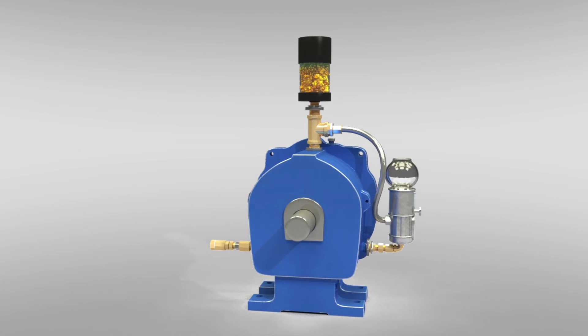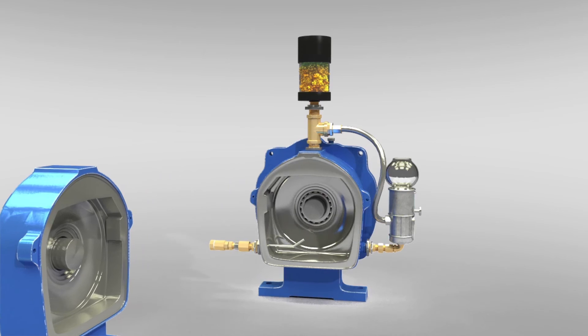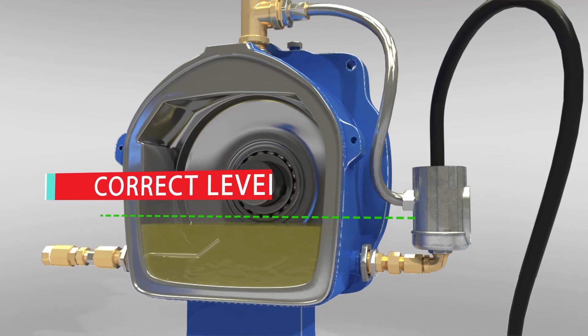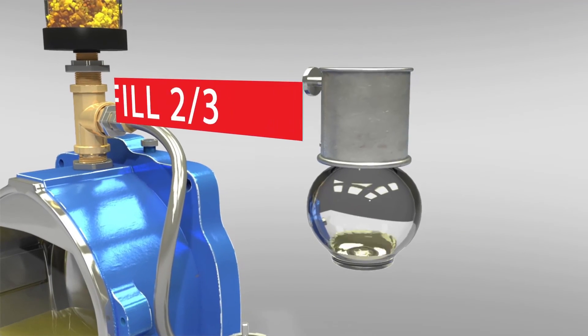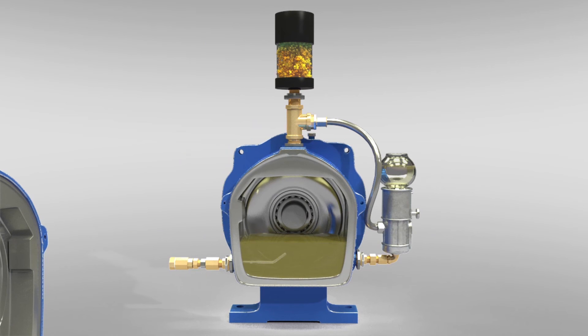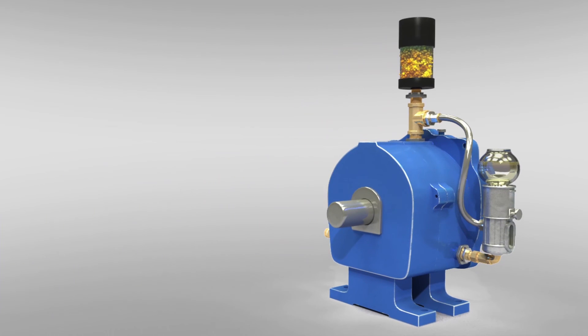Keep the equipment full. Filling the equipment once you've installed an oiler is simple and easy. Simply remove the bulb of the oiler and fill the lower casting until the correct level is achieved. Fill the oiler bulb three-quarters full and then replace. This will assure you've always got the correct level of lubricant, thus optimizing your lubrication.